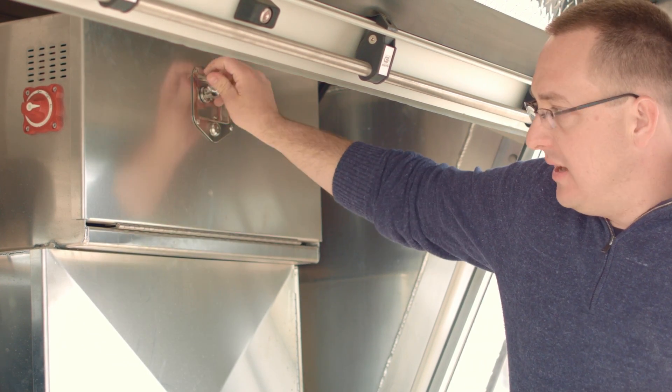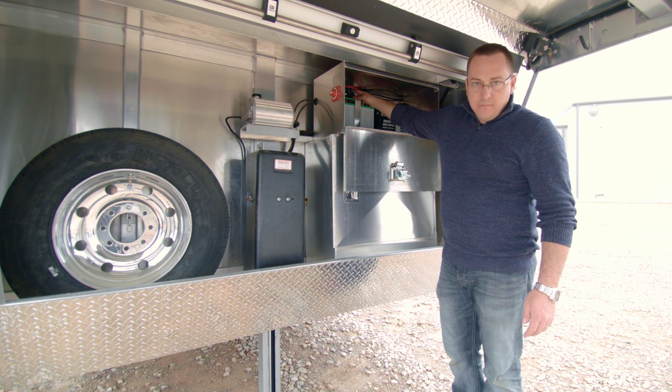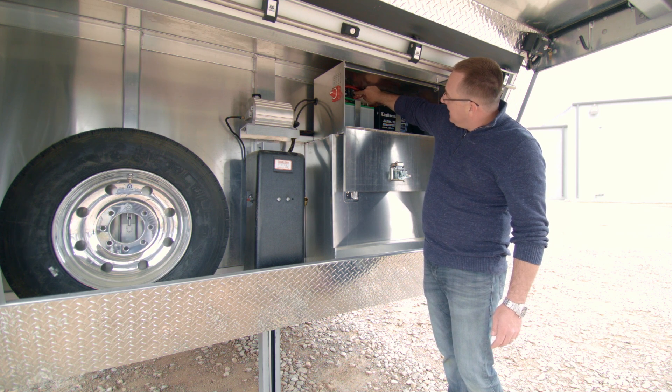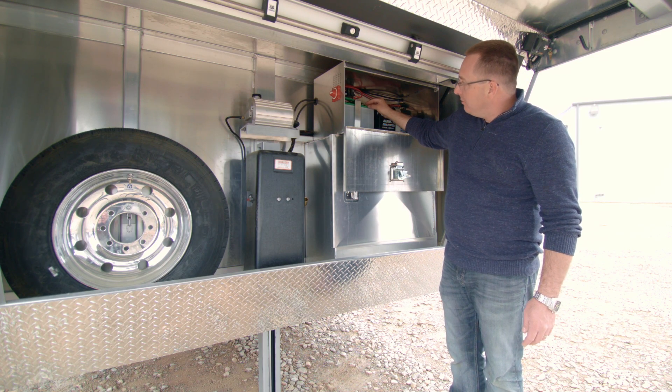While we're here, let me show you a safety device we install on the batteries. There's a circuit breaker located here, and if it trips, there'll be an arm that swings out like this. You flip that arm back up to the position that it's in now, and you reset the circuit breaker.